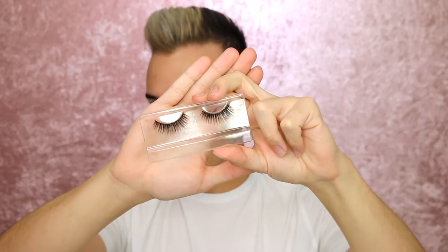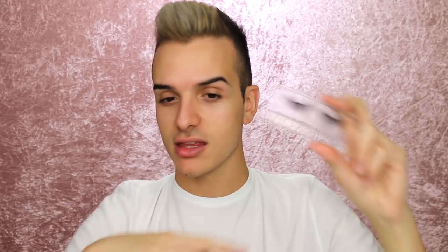The lashes that I wanted to base today's look around were the Bekay Beauty Stephanie lash. These are the most natural lashes out of the collection — they give a little bit of flair and they're really nice and natural looking. So I want to do a no-makeup makeup look but then put a lash on.